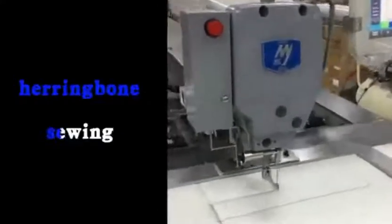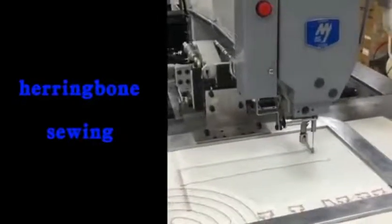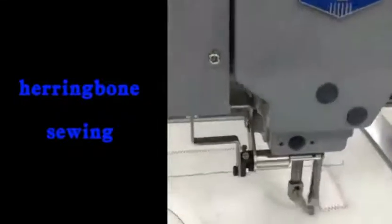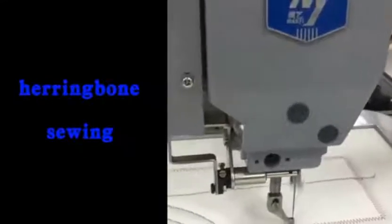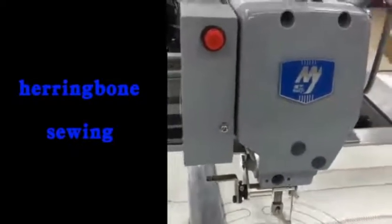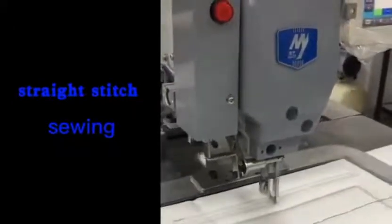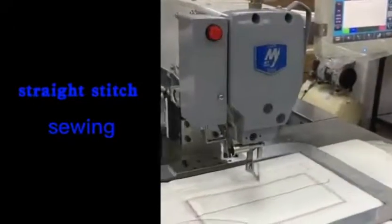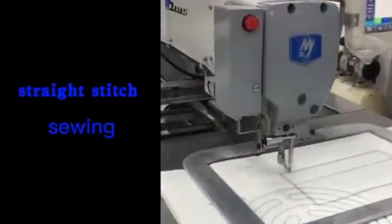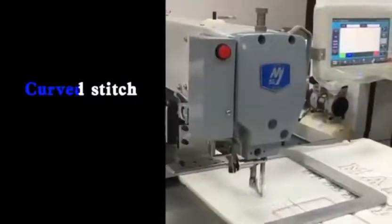Herringbone Sewing. Straight Stitch Sewing. Curved Stitch Sewing.